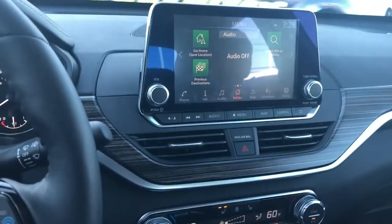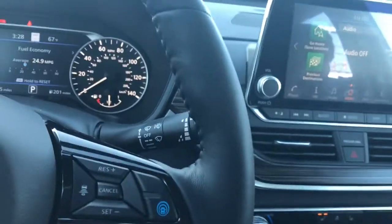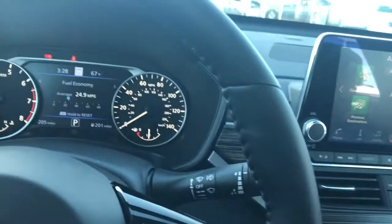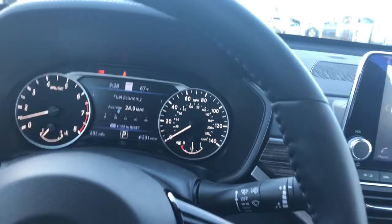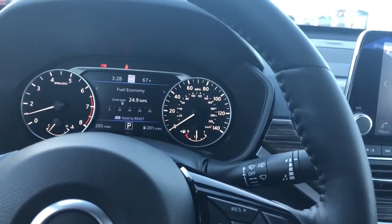Also, if you had your radio on previously, that would have turned on as well. The audio is off on this car right now. But I just hope this really has helped you with your remote start feature, especially coming into the winter months for a lot of you to get your car warmed up.